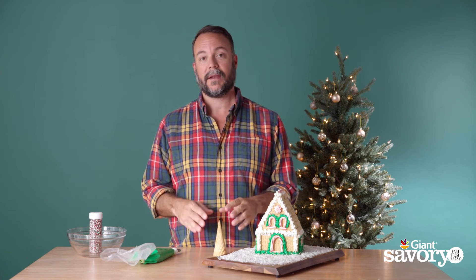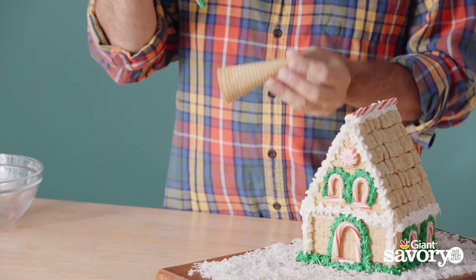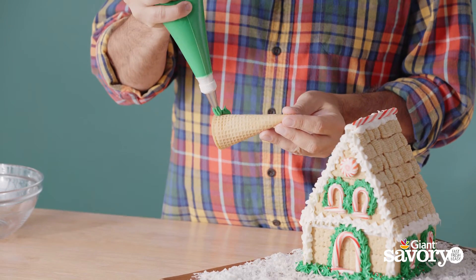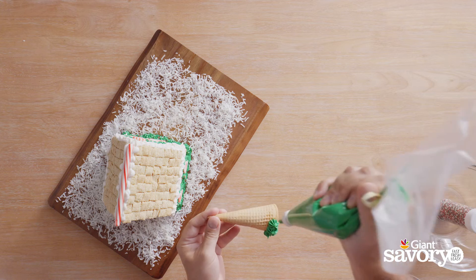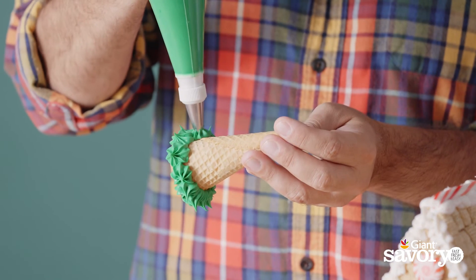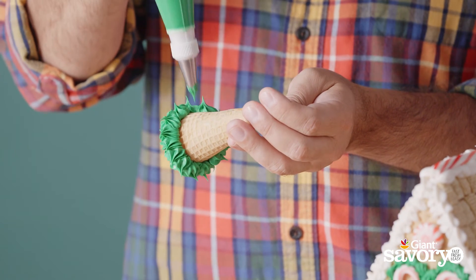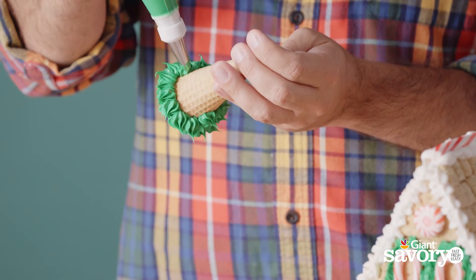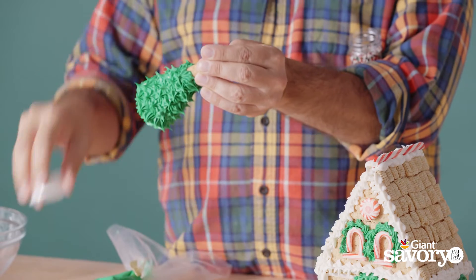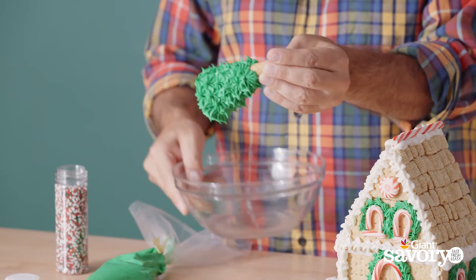Once you finish decorating your house, here's a really fun and easy way to complete the scene. Just take a normal sugar cone and some green icing and pipe little dots onto it — you are making a Christmas tree for your yard. Make sure you use a star tip for this because it's going to give you the best, most realistic-looking foliage on your tree.